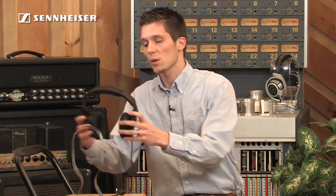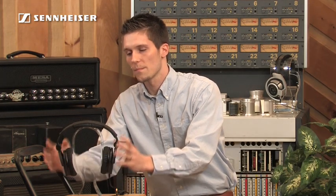As always, there's a two-year global warranty with this headphone. For heavy audio tasks and serious listening, the HD 280 Pro is the perfect choice.